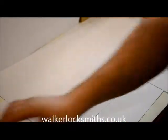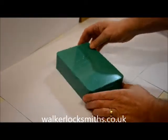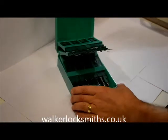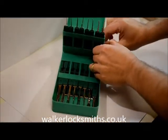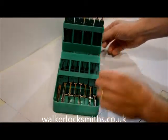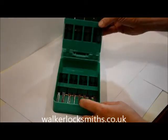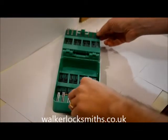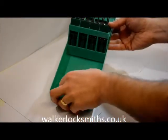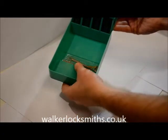Recently Klom have introduced their new version of this pickset. This comes in a hard case, so it's much easier to keep your picks in order. As you can see there's a concertina effect here — all of the picks have their own individual compartment. It's very easy to select and take out the tool that you require. There's also a separate compartment to keep the tension tools and any other picks you may have.